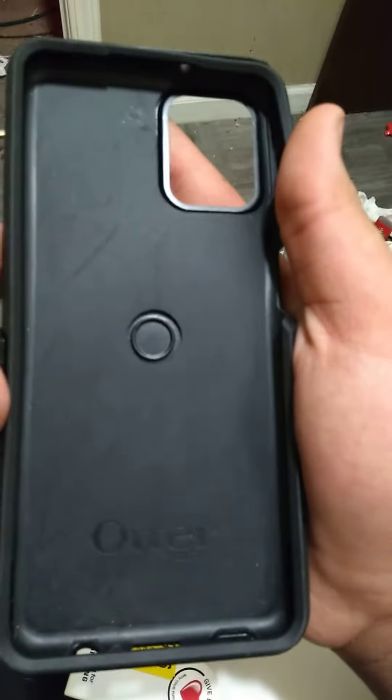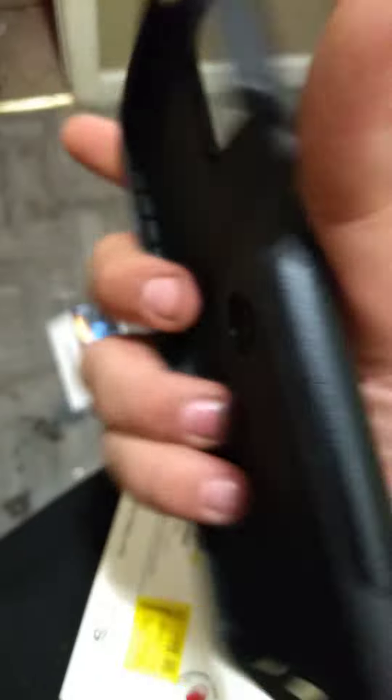It's got the little hole there for the fingerprint scanner. Sorry, I had a brain fart there for a second. Yeah, looks like that's about it.